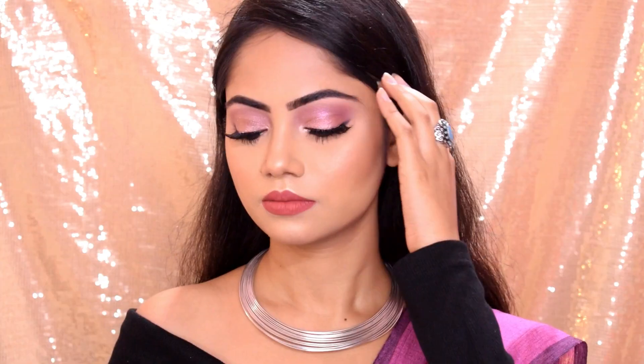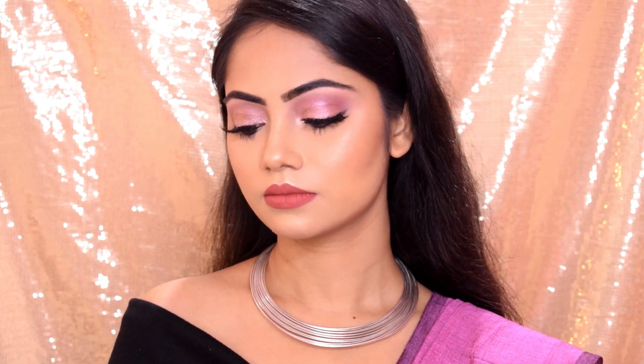And this is my final look! I hope you like this video. Please go to the comments, like this video, share it with your friends and family members, and tag this look. See you in my next video, bye bye!